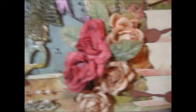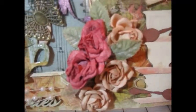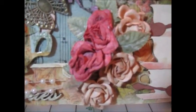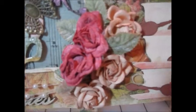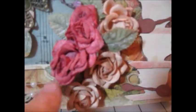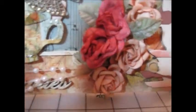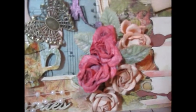This flower cluster here is from Wild Orchid Crafts and Craft Supply 1. I love these flowers — they are my very favorite from Craft Supply 1. These roses are so delicate, just gorgeous, and they add a lot to any layout.